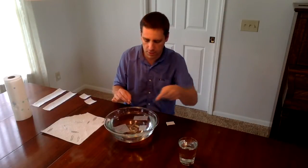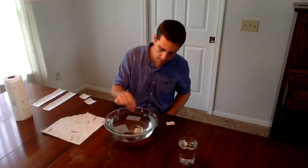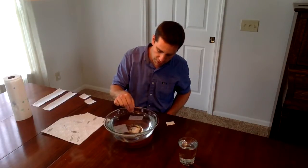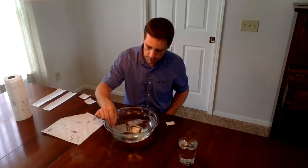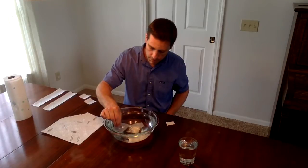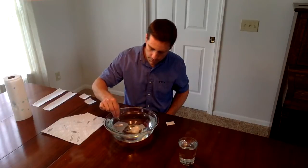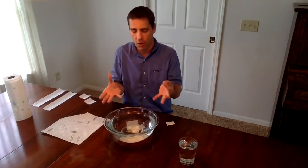So there we go. We have this one — the paper towel just floated down. We're trying to be really, really gentle here. That one's about ready to sink. That one floated down to the bottom. And there we go. Right now what we've got is three paper clips — something that's more dense than water — floating on the top.